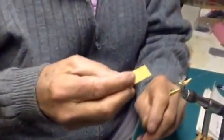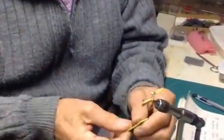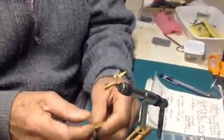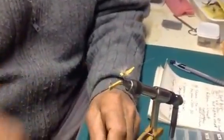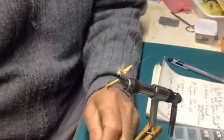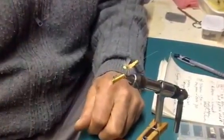Today we're going to show you how to tie extended body mayflies in one entire piece out of foam. We're going to use a laminated foam, which I'll show you more of in a little bit. This is the way we do it — all in one piece, in one step, without using needles or other apparatus. You really have to have this type of vise to do this fly.